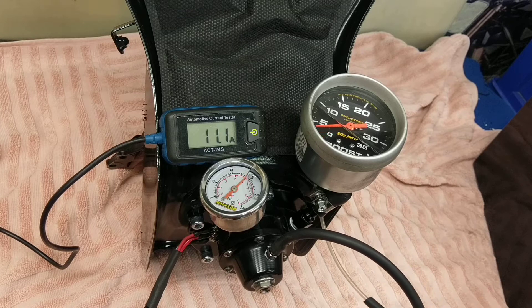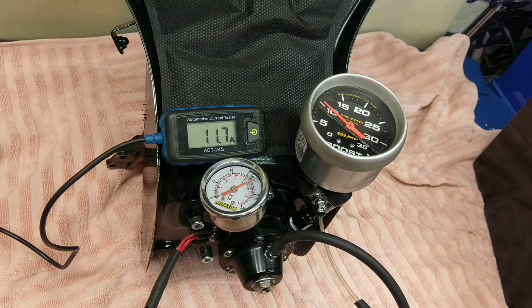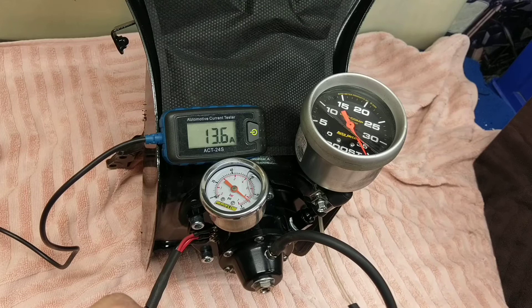Applying five pounds of boost: 60, 65, 70, 75, 80, 85, 90 pounds of fuel pressure at 35 pounds of boost — 13 and a half amps.